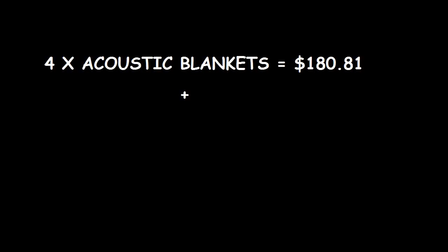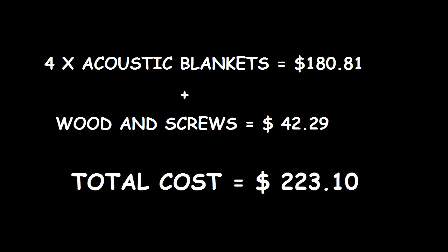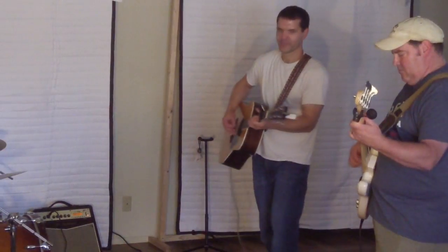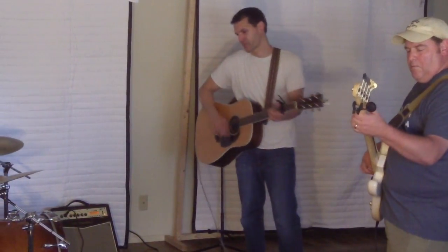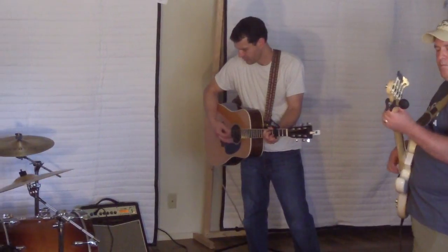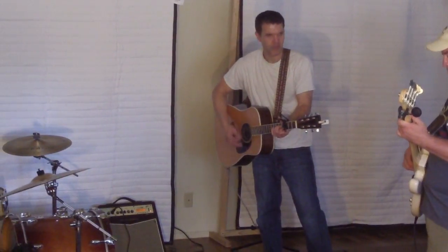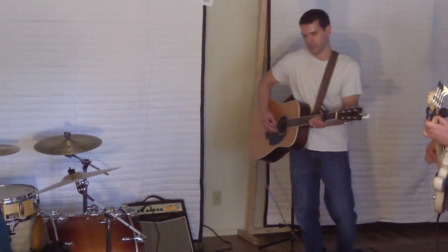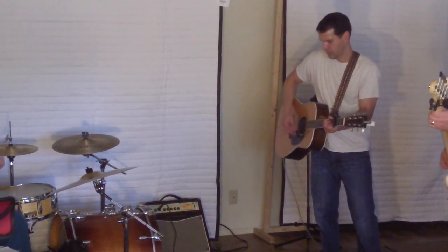Me and Brad are going to put this all together and we'll take a look when it's done and see what kind of difference it makes. As you can see, the frames are done, the blankets have been hung up, and so far we're really happy with the sound.